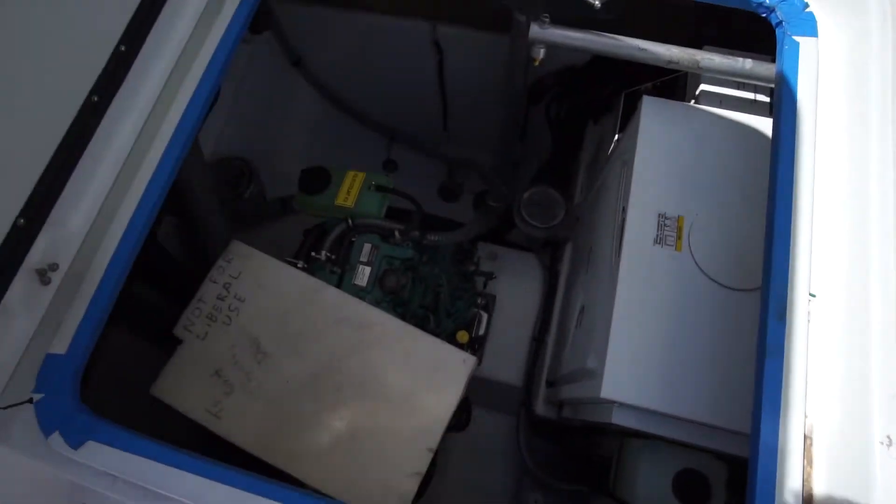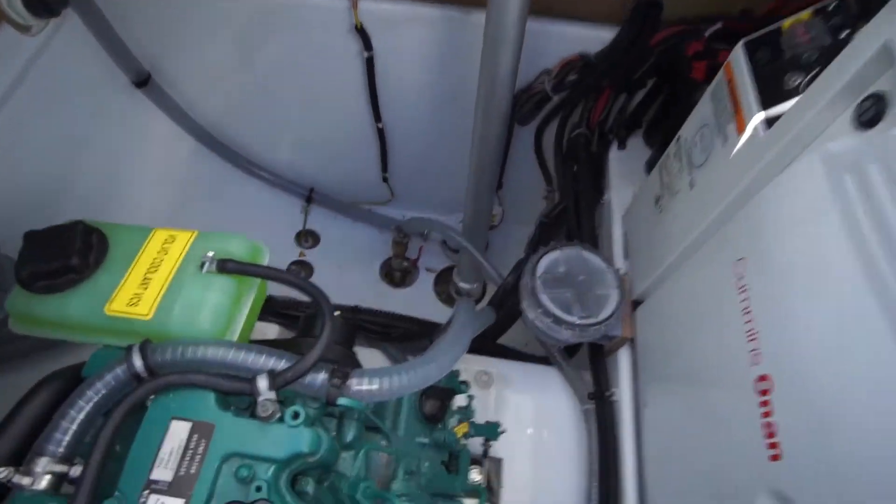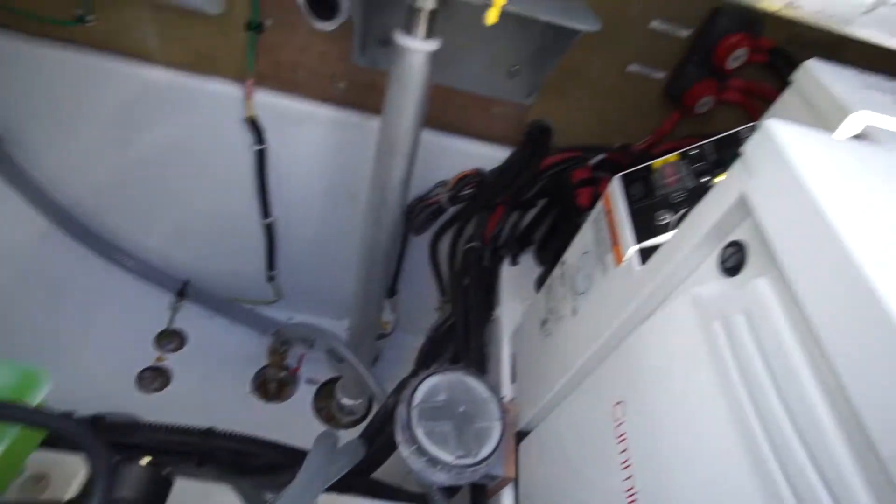In this scene you can see the port engine room — that's the generator. There's a salt water strainer and a galvanic isolator right there on the forward bulkhead, plus some other miscellaneous things while they're working on the engine.